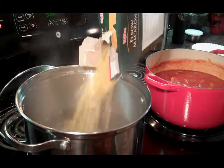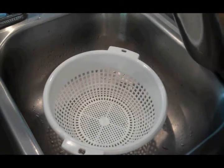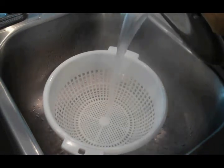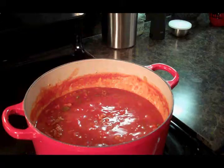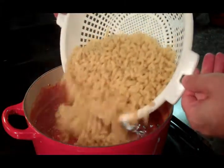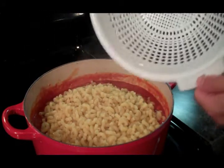Let's get our pasta cooking. I cooked my pasta for about half the time it said on the package — I'm gonna finish cooking it in the sauce. I'm gonna add the pasta to our sauce, and we're gonna cook it for another 10 to 15 minutes.